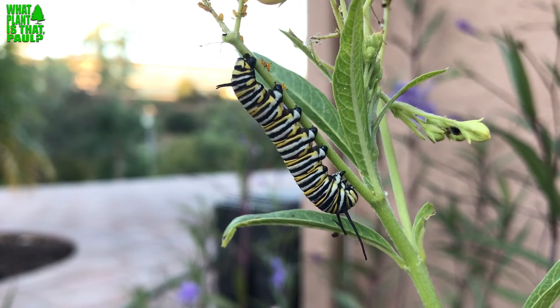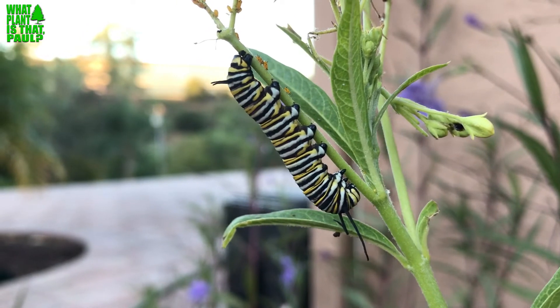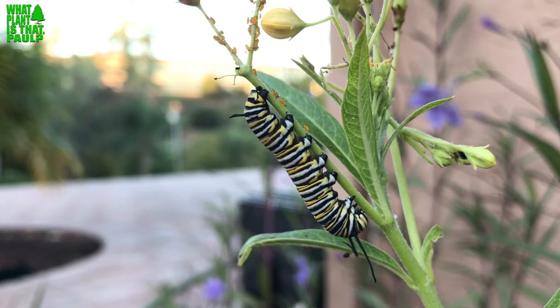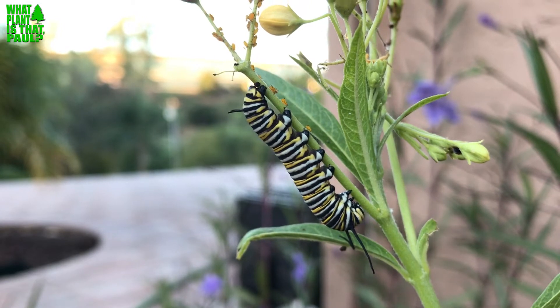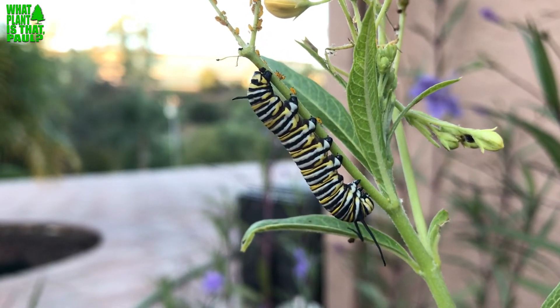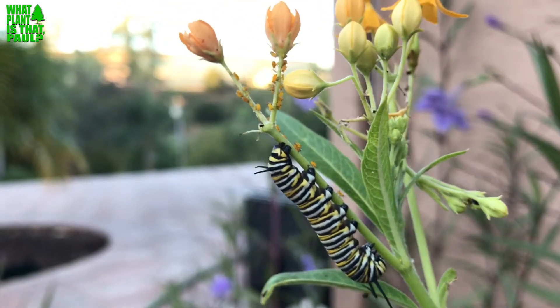From what I hear, it's worse than ever and it's going to really decimate the monarch population if we as gardeners don't become more responsible. I'm upset about having this happen — there were four caterpillars and now there's one — and as soon as they're all gone I'm going to pull these plants out.